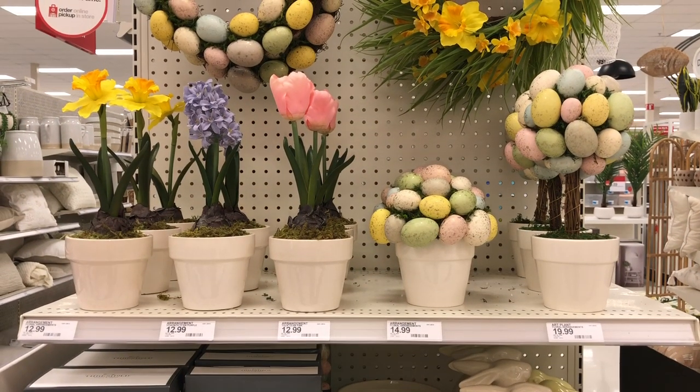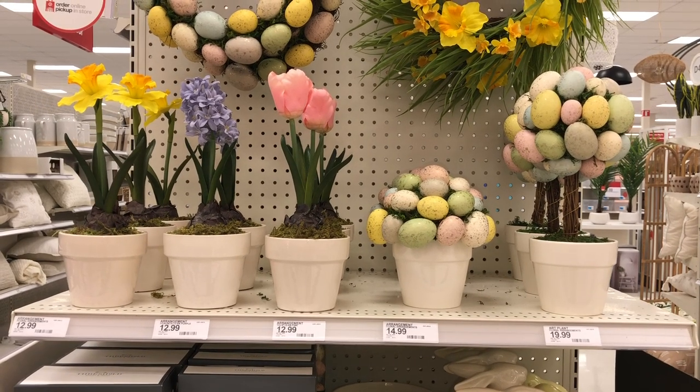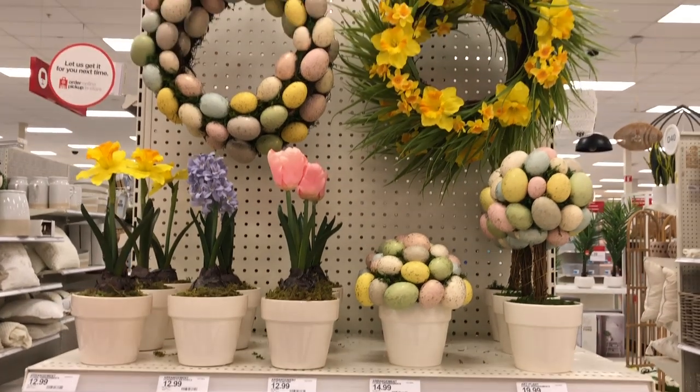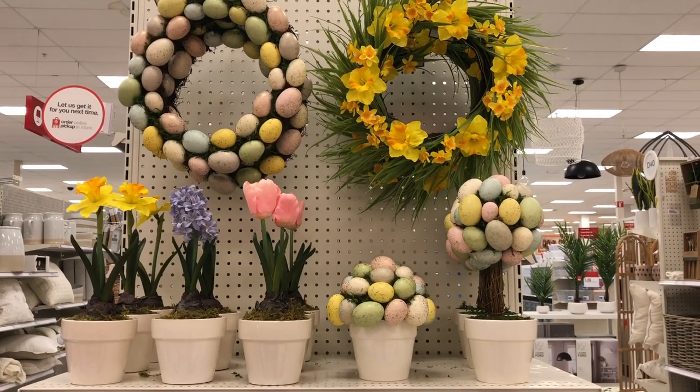Here's a look at all of the different flowers and designs. You can see they all come with the same pot, and there are the wreaths up top, so you can definitely mix and match.